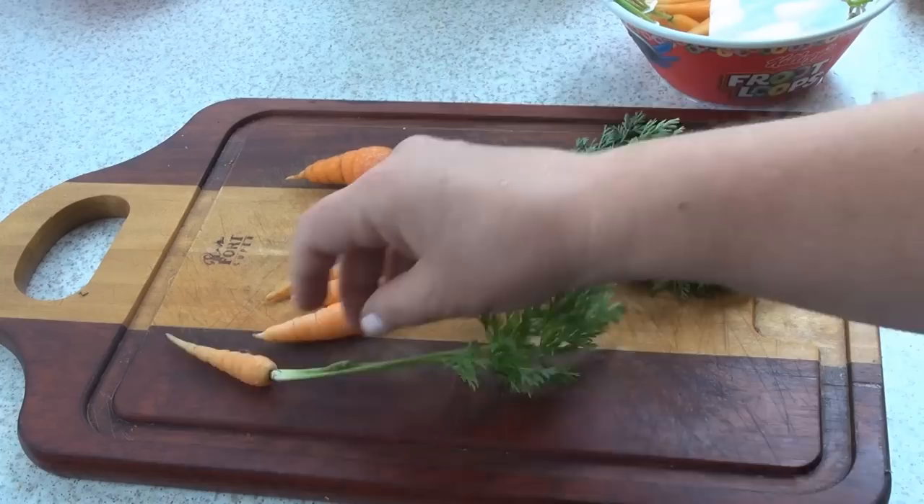Hi guys, it's Mariana from The Chef. I hope you're doing really well today. I want to make some glazed baby carrots today. This is a super easy side dish. It's so nice, very elegant, perfect for the holidays. Let's make this — we're going to glaze some baby carrots today.